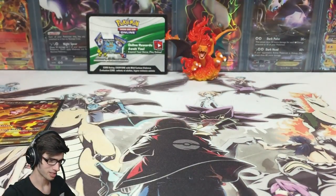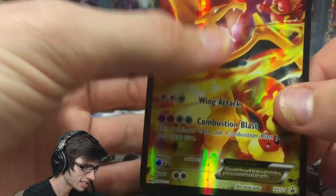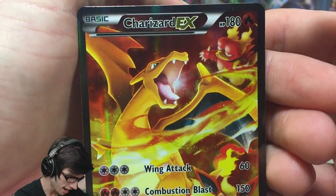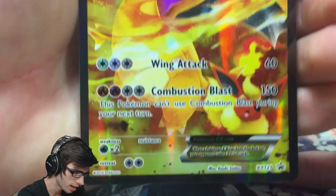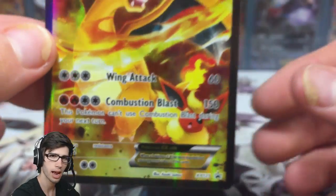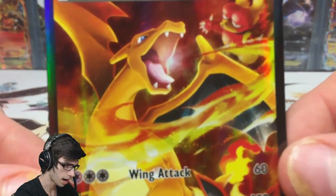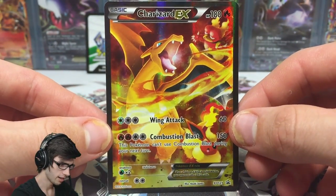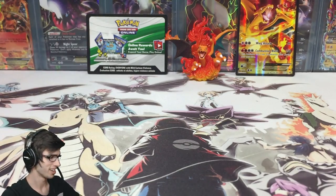Not only does the figure look good, this promo has also drawn a lot of attention to this box. They have not held back by any means when making this promo for the fanfare Charizard. It's a non-textured full art Charizard EX with 180 HP, with Wing Attack and Combustion Blast. I believe the attacks are reprinted from Flash Fire — the Charizard that was number 13. You've got Charizard there with magma chill on the back and flaring on the bottom. What an awesome looking card — definitely glad to have one in my collection.